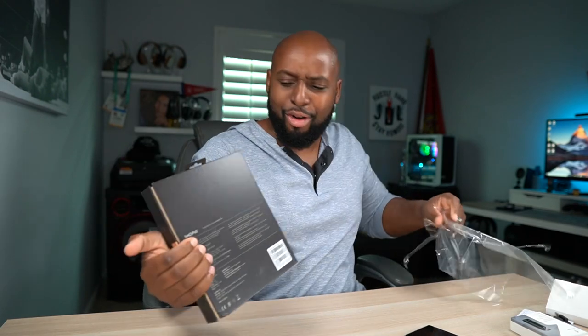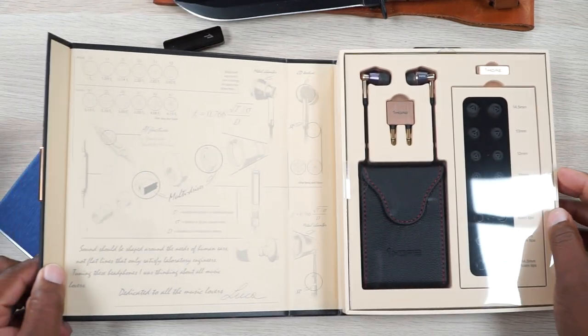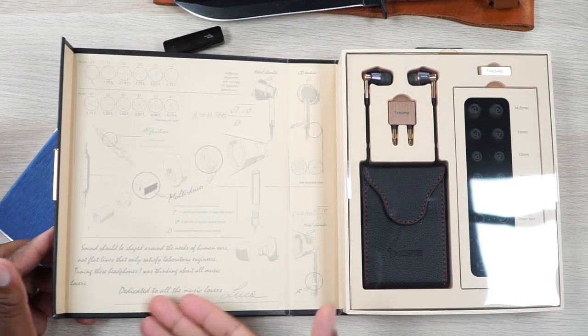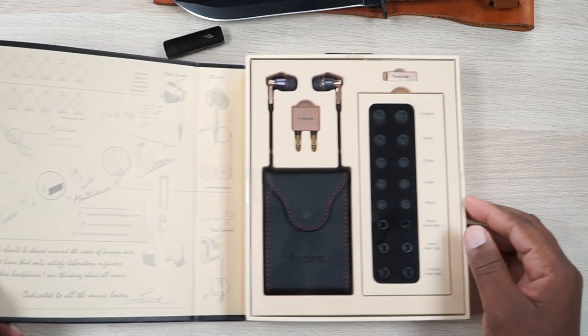Now we gotta open up these IEMs. It's got plastic on it, so you know Mr. Meek gets to come out and play. OneMore is actually known for having some sexy unboxing experiences, man. Look at this right here — you got all kinds of diagrams and stuff. Somebody took the time to draw this out, man, so let's just appreciate it. And it says 'dedicated to all the music lovers' — I'm digging that right there.